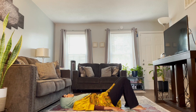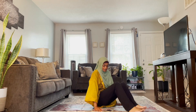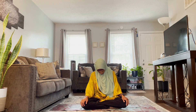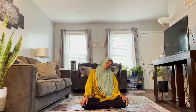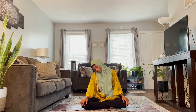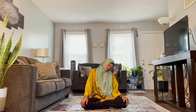Then slowly we're going to come up to sit. We're going to do a few neck circles here — I'm starting to my right, just circling around, inhale, all the way to the other side, and one more time. Then coming back up.